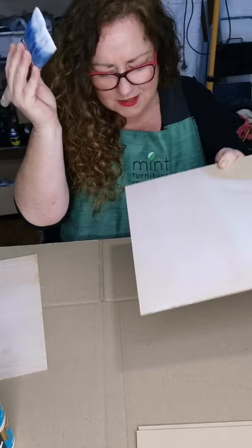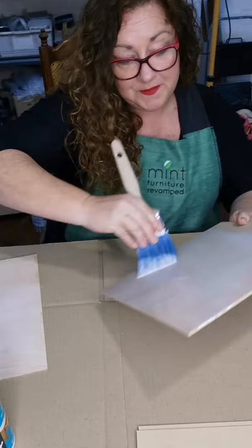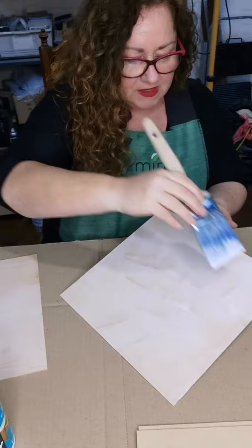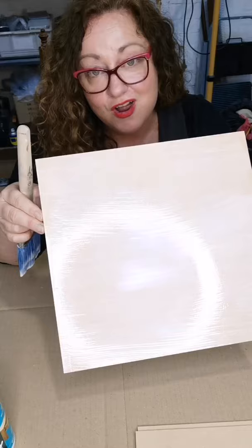I think this is the best, ultimate method. Everyone has their own methods of doing things, but I think this works best for these beautiful papers. We're using a flat synthetic Annie Sloan brush. You're just going to leave that to dry. I've got one here with one coat already drying because I'm going to show you two different methods.